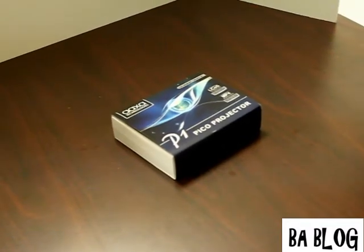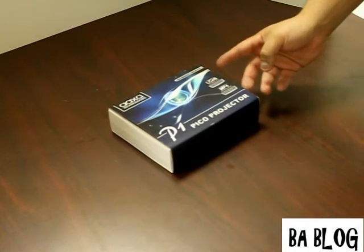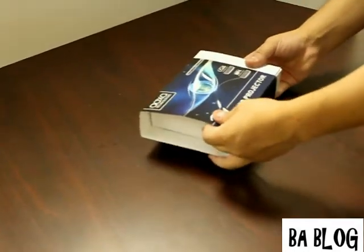Hi everyone, today we will be taking a look at the P1 Pico Projector from Axo Technologies, a lightweight, compact, pocket-sized video projector.